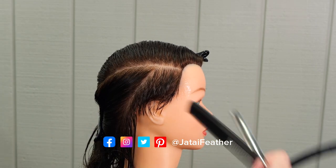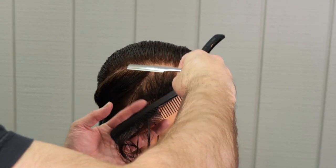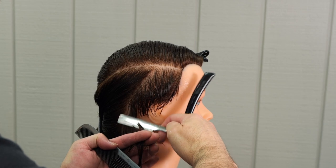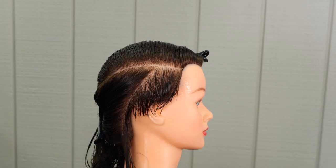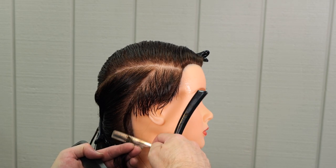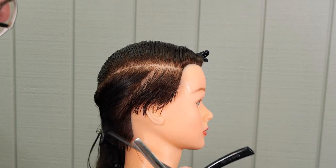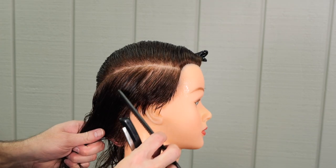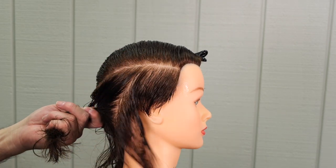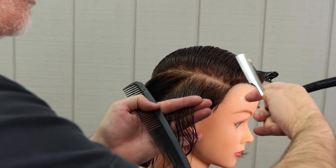As I'm working this section down towards the nape, you notice how in the first section it was longer at the top of the section and got shorter as I went into the ear — I'm doing the same thing. At the top of the section it's longer, and as I get further down the nape it's getting shorter and shorter. So I'm actually graduating this whole shape and getting it really nice and tight into the nape, following the same sections parallel all the way back to the center of the head.